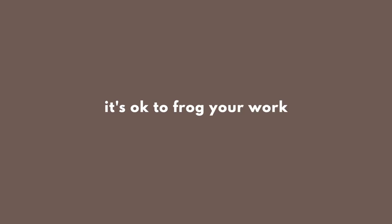My next tip is that it's okay to frog your work. If you don't know what frogging is, frogging is basically undoing what you've knitted so that it becomes strings again, not knitted pieces of fabric. You call it frogging because when you rip it out, it's called 'rip it' - rip it, frog. You get where I'm going with this? That's where the name comes from.